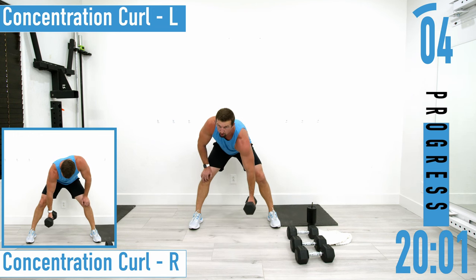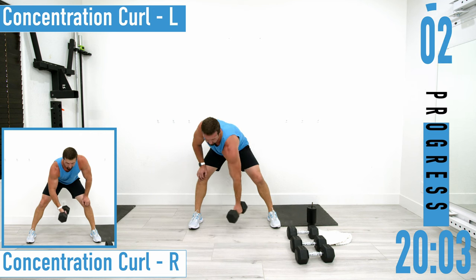Control it up, control it down — don't bring it up and then just let it fall. We don't want to do that.